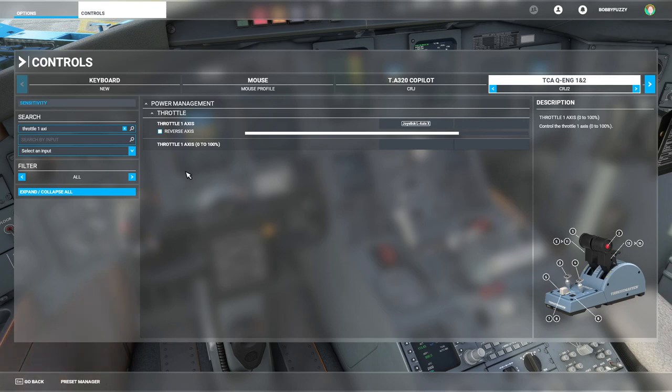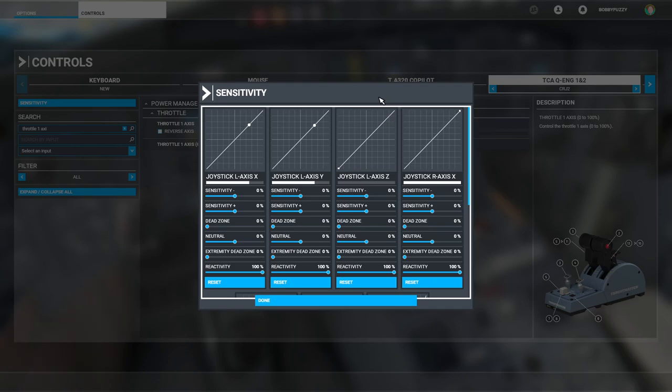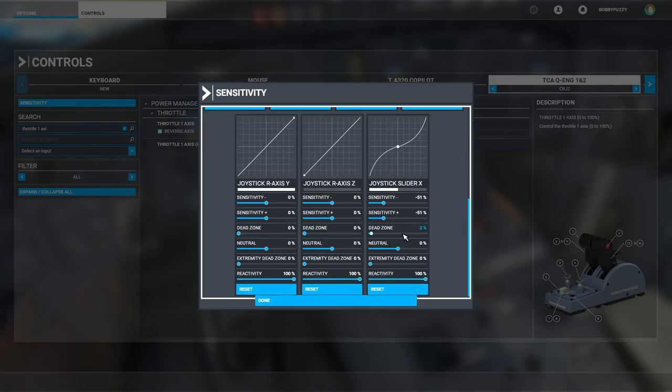On the sensitivity, the throttle levers themselves are basically completely linear, as is the spoiler axis. The flap axis doesn't actually work with the Aerosoft CRJ, so don't worry about that one for this profile. I've got my rudder pedals set to minus 51. The rudder is still quite sensitive and twitchy-feeling in Microsoft Flight Simulator — I'm still not 100% pleased with it, but minus 51% on the plus and minus with a 2% dead zone is working okay for me.